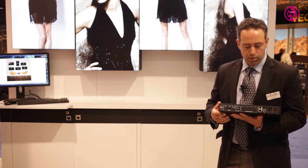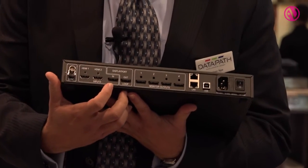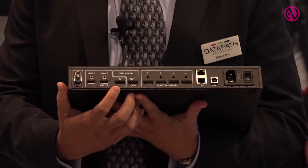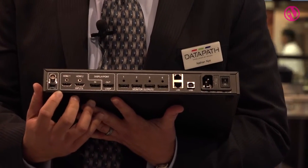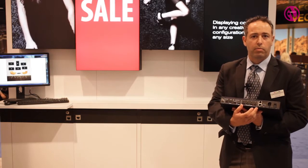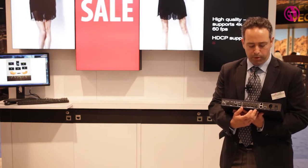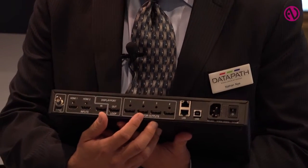The FX4 has a DisplayPort 1.2 input, giving us 4K at 60 capabilities, as well as two additional HDMI ports. These HDMI ports can be toggled between that and the 4K input. The 4K at 60 input allows us to deliver pixel-for-pixel 1080p on the output. The outputs can be either DisplayPort 1.1 or HDMI 1.3.